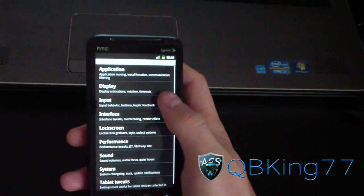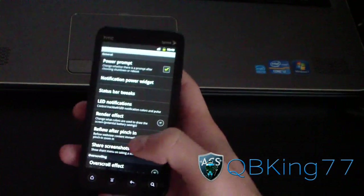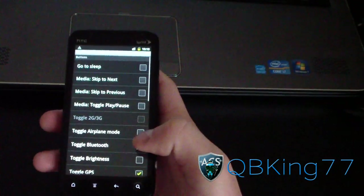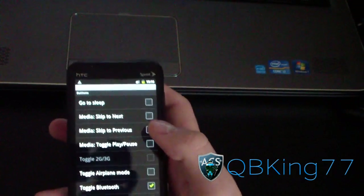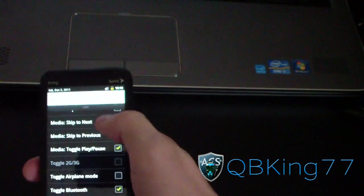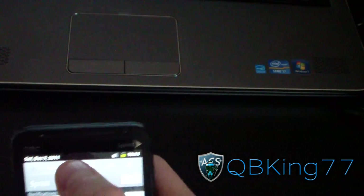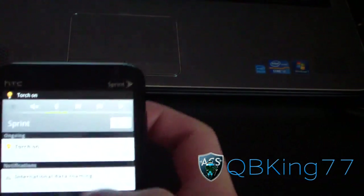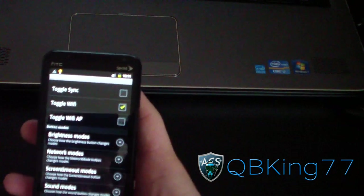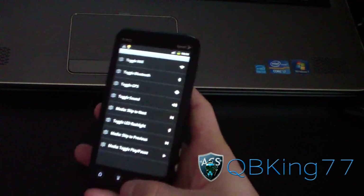Those are your display options. You have Input Options and Interface Options, where you can add tweaks like overscroll effect, etc. In the Interface settings, you have the Notification Power Widget. You've got your Widget Buttons right there, and you get to choose which ones you want. For example, you can control your music within the notification bar — select Skip to Next, Skip to Previous, and Toggle Play/Pause. Now when I swipe down, it can scroll left and right — you can see Play, Pause, and Skip right there. You can change the order of them as well. You also have a Flashlight button there, though it looks like Flashlight isn't working right now. You've got all these different options, and you can go to Widget Button Order at the bottom and click and drag them wherever you want. That's a really nice feature.